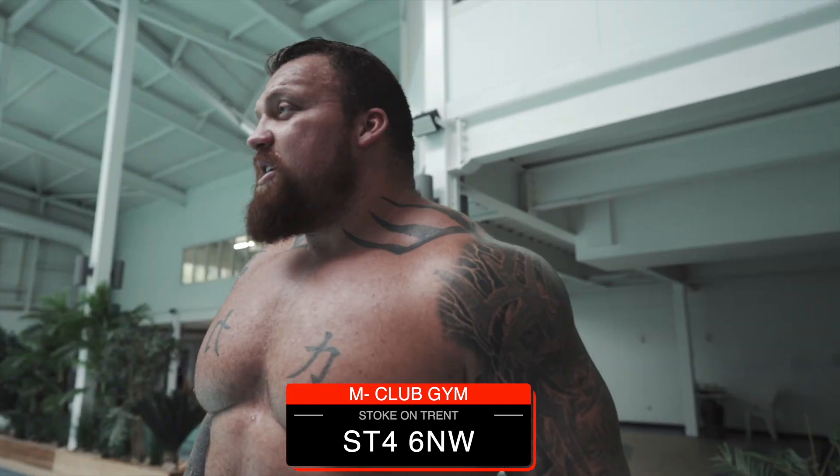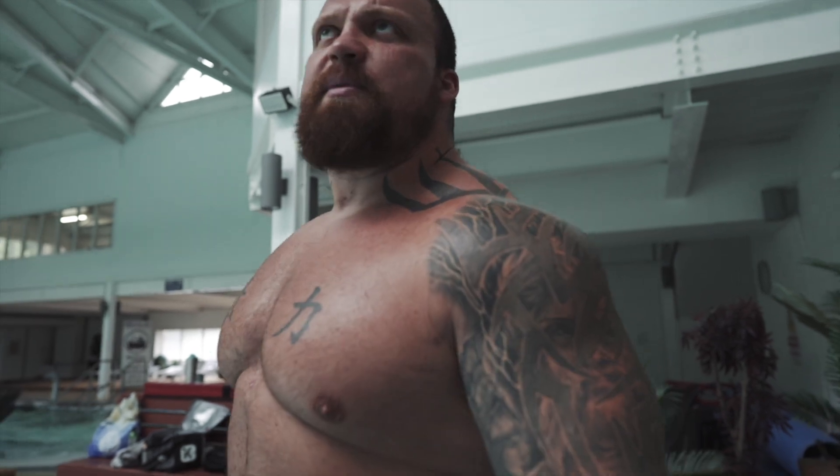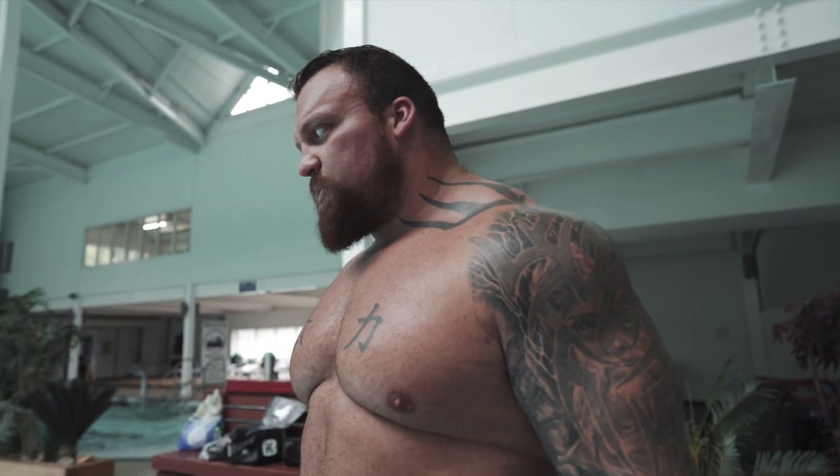Hello YouTube, hope everybody is well. We are at M-Club in Newcastle-Under-Lyme — it's my old manager's gym, so we've got the leisure of access all areas. Some days when I'm feeling a bit sore I like to come and do a bit of a recovery session. Swimming for me is one of the best things, just to loosen off, get the shoulders loose, get the back loose, the hips.